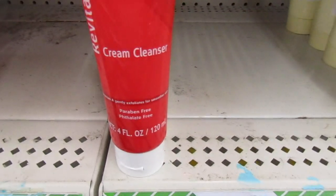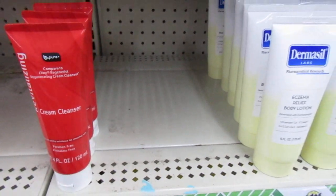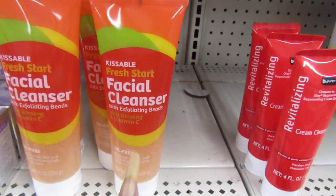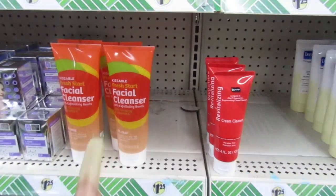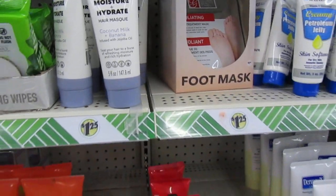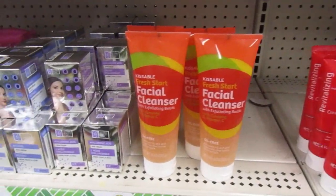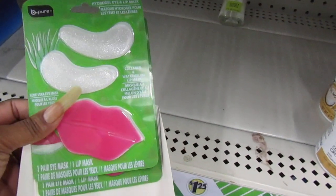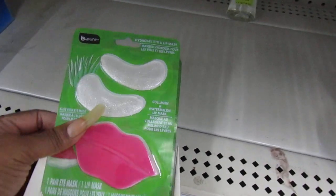Here's the Be Pure Cream Cleanser - compared to the Olay. You've seen the Kissable Fresh Star facial cleanser - I heard that one is really, really good. Moisture and Hydrate Hair Mask. I have one of these at home. The Be Pure for your lip - it's an eye and lip mask. I haven't used it yet. Trust me, I will use it.